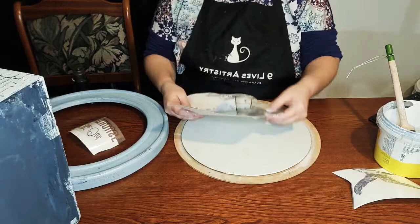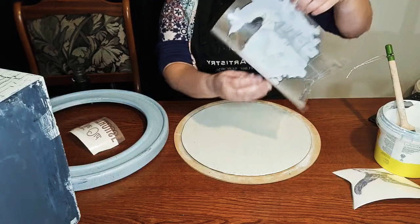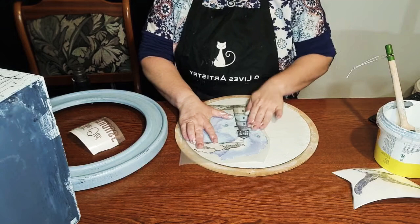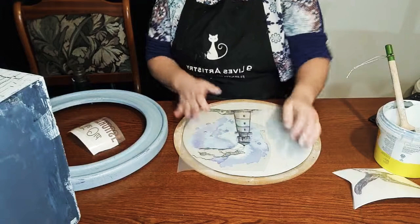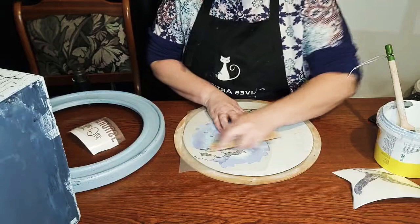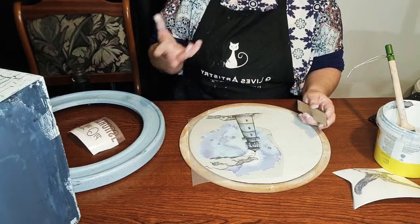Thanks for joining me guys, really appreciate all of the support. So I have painted this in linen chalk paint and then I've sealed it. Make sure you seal it so it gives your transfer something strong to grab to. They don't like porous surfaces too much. Okay, now we'll get this on.